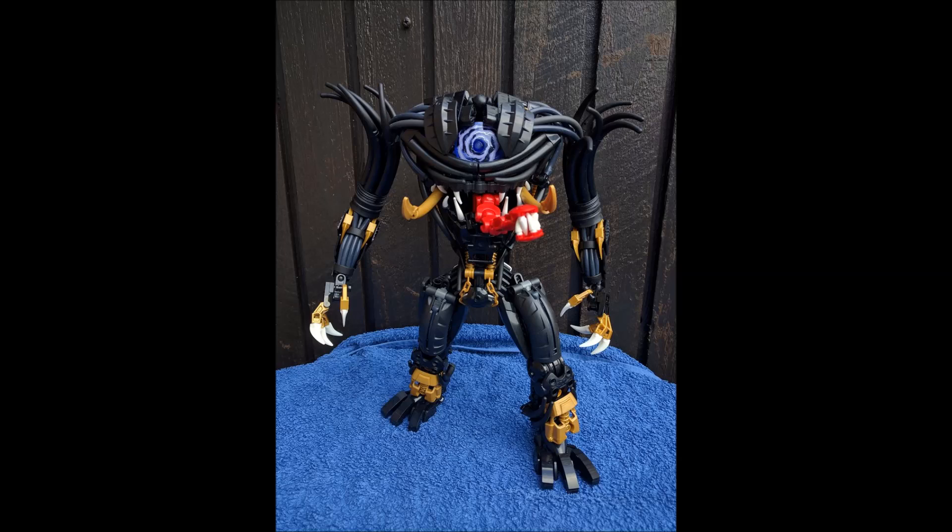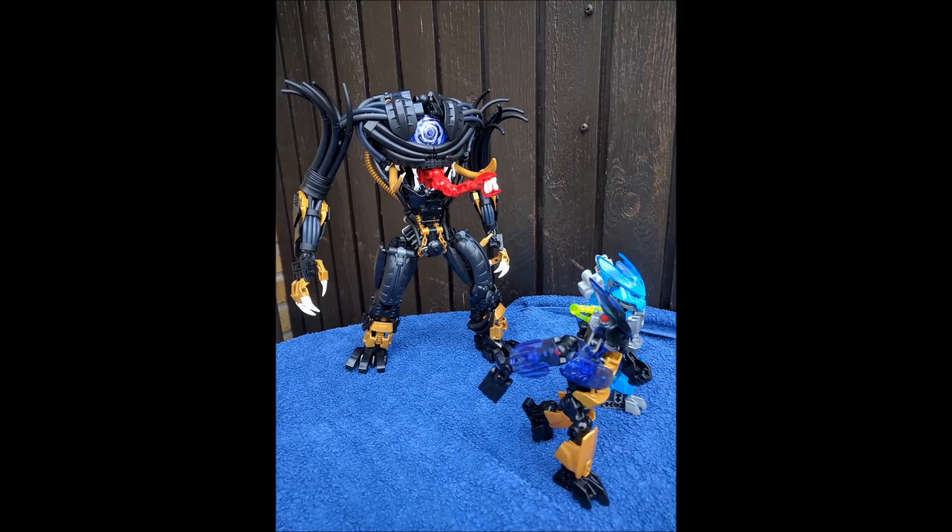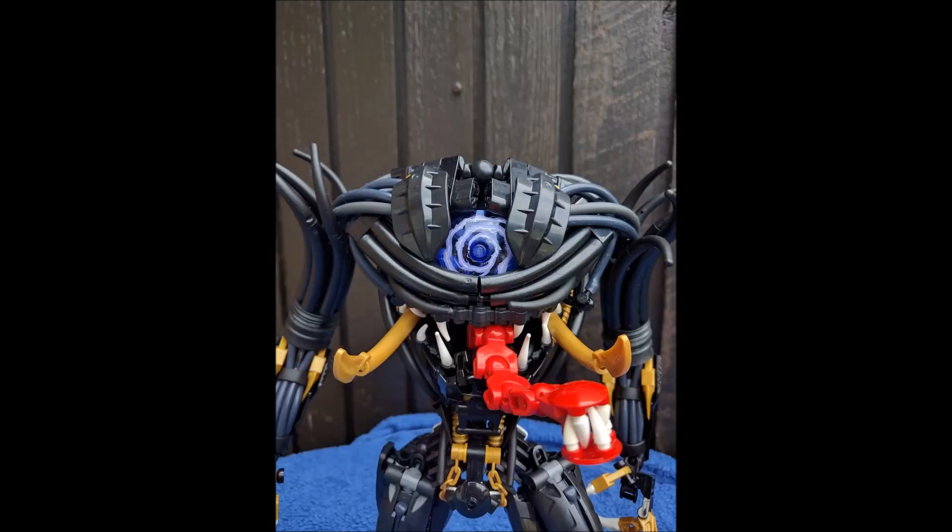Also used here are flex tube pieces — specifically the kind from Technic sets used for pneumatic tubing. These allow air to be transported through them and are much more rubbery and flexible than regular flex tube, so you can attach them to more things and shape them with greater ease. They also have a slightly different look and are thicker than typical flex tube.